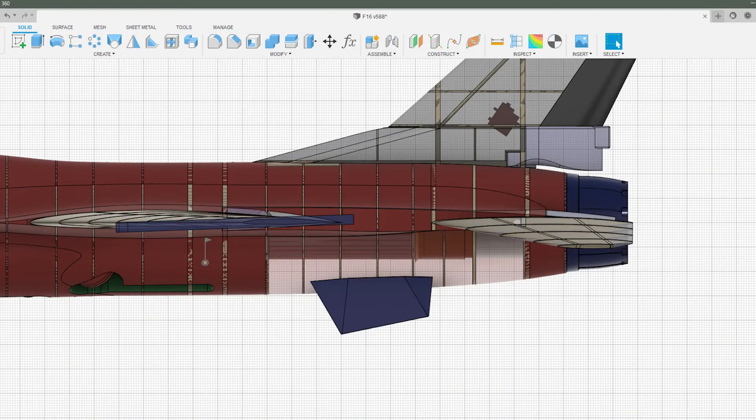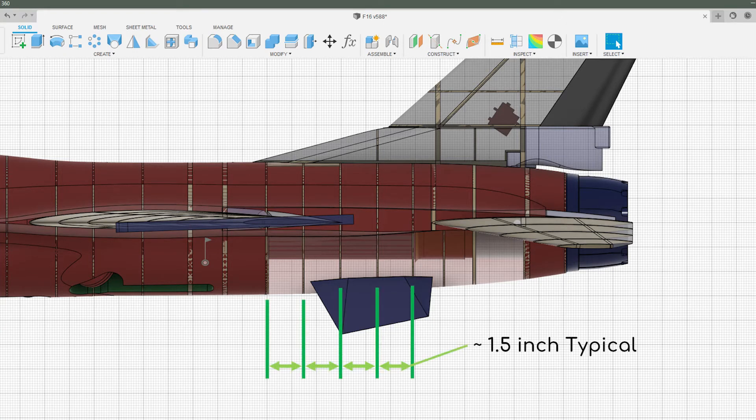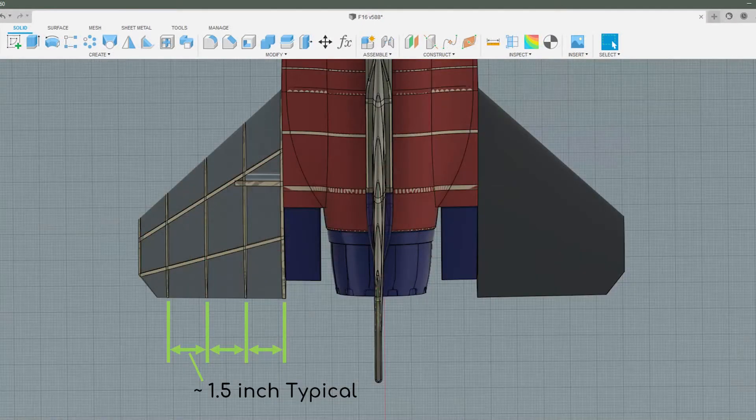Building these parts is going to be a bit of an experiment. When modeling them in Fusion 360, the frame and rib spacings I chose were just educated guesses based on my past experiences with the fiberglass I'll be using. I'm planning to use just one ply of six ounce per square yard fiberglass for the skins. I won't know whether or not I'll need to add extra plies or adjust the frame and rib spacing until I build the parts.